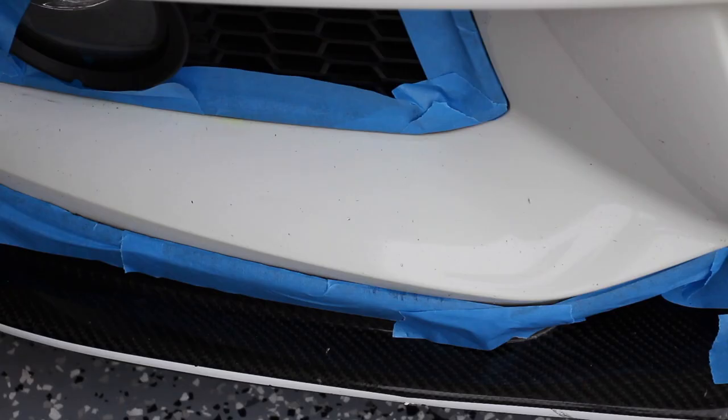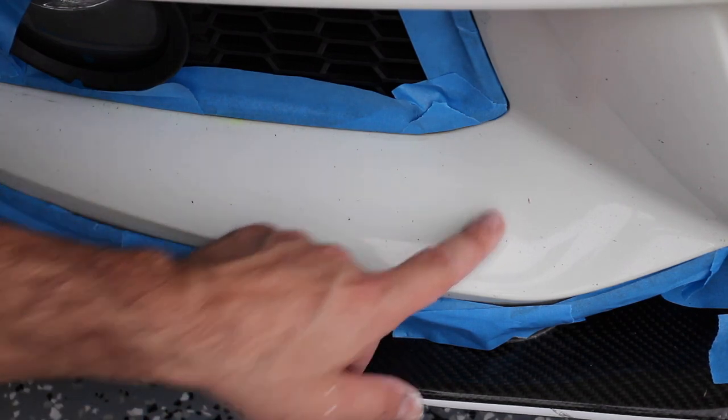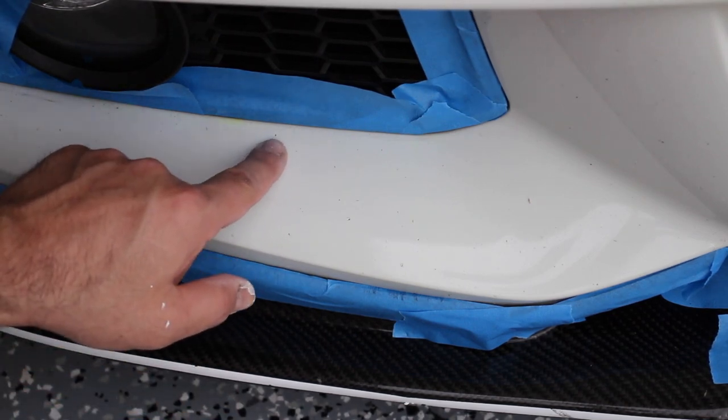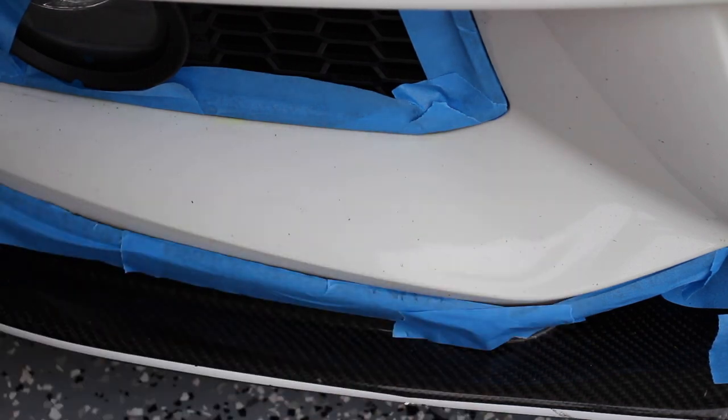I'm going to put a couple drops on the white cloth they give you and just work it in, gently getting the excess off. I'm going to let that harden a little bit more and do one more coat on top. Here's another area — I'm going to do a before and after. As you can see, we have a chip here, a chip right here, here, and here — four of them. I'm going to go ahead and touch them all up and do a little before and after for you.